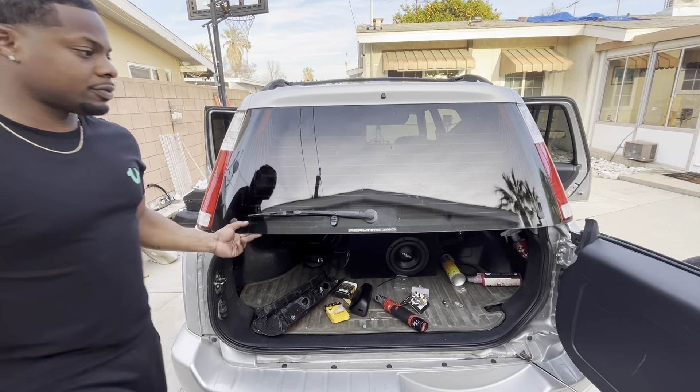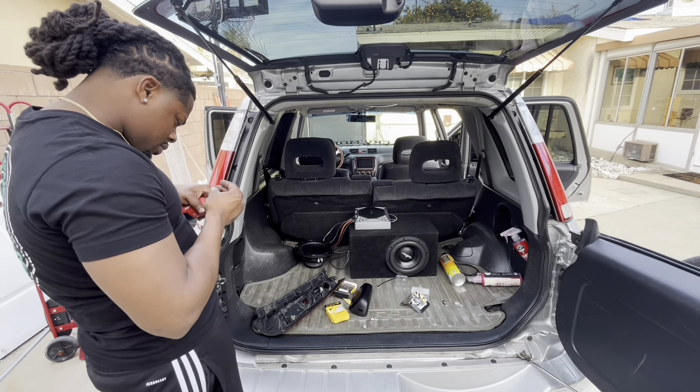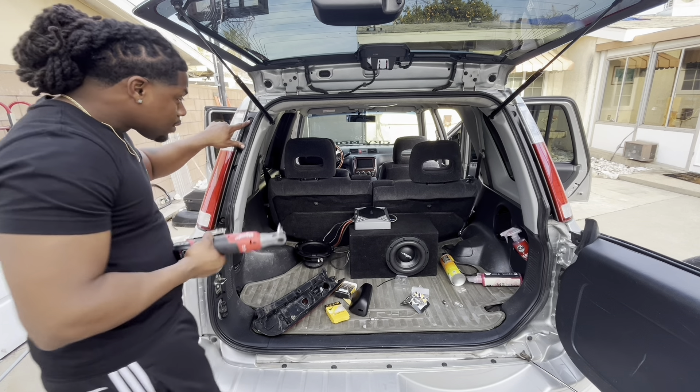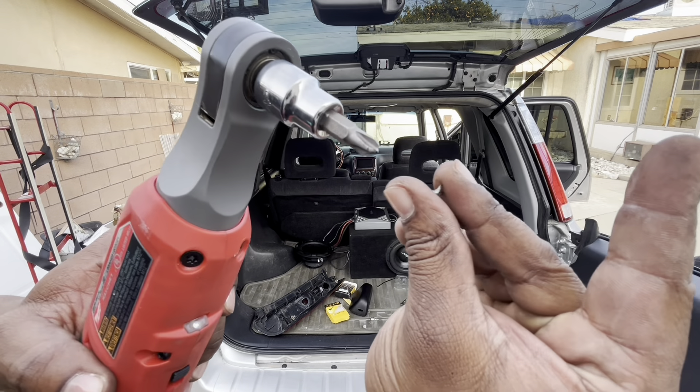Doesn't look like something over here. No way. That little screw broke this thing, man. Look at this. That's crazy.